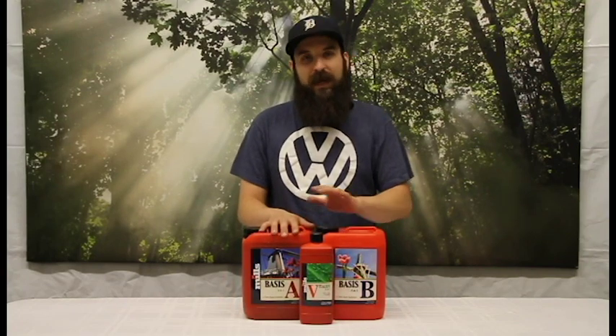It can be used with pretty much any fertilizer and pretty much any system, so all around just a great additive. Mills is one of the few companies that have been able to take it to that next level from just a normal silica to a silicic acid. It's way more available, way more potent, and has way more of an impact than a normal form of silica does.